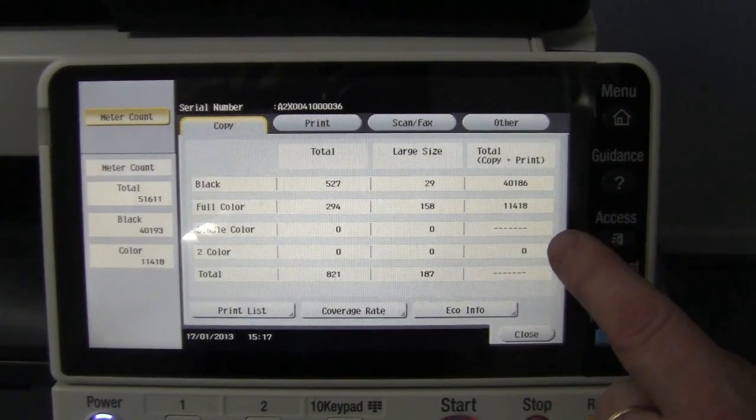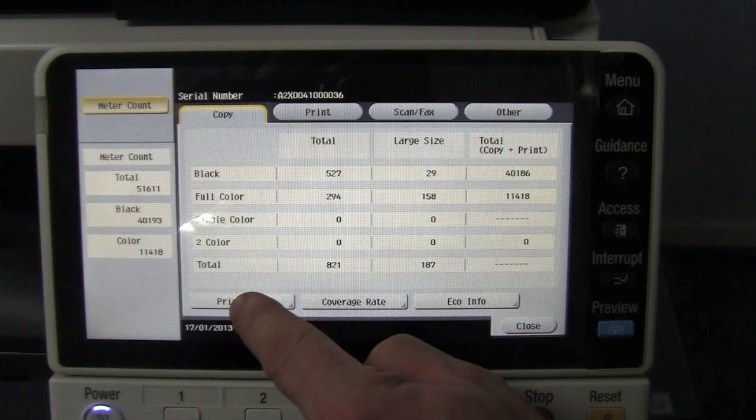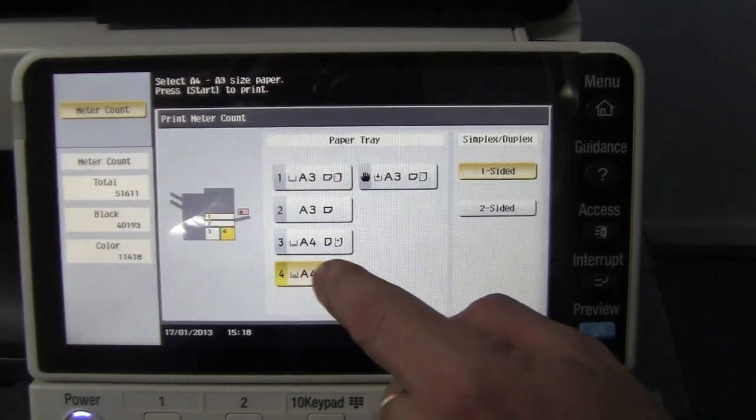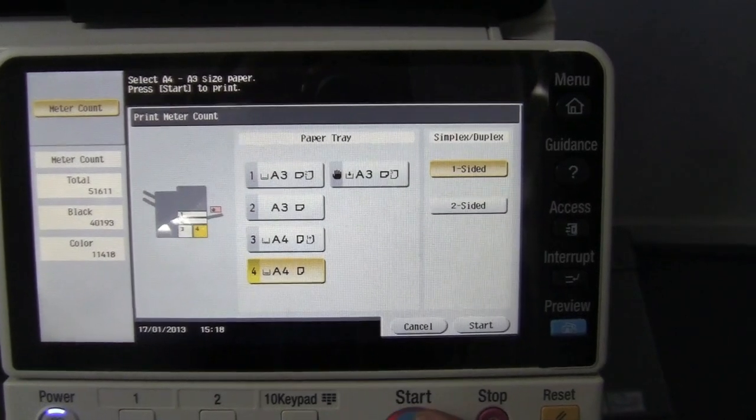If you want to print a copy of that list, select the print list button. You're now asked what paper tray you want to use — I want to use A4 — and I hit start.